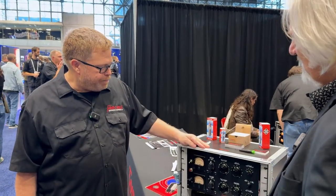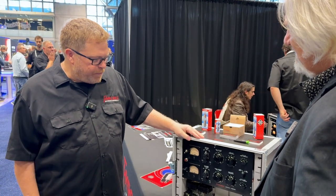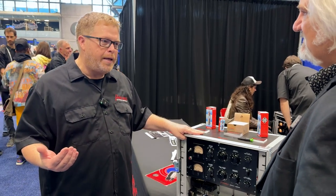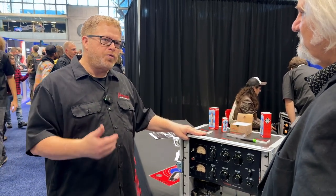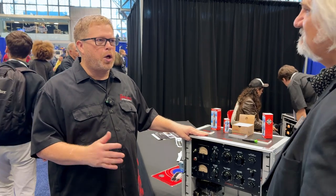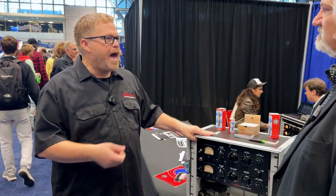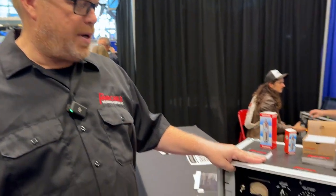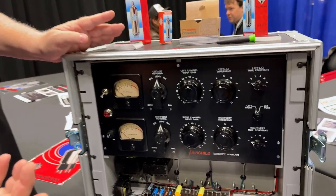We basically found out I was originally going to build them as Telefunken, and then we got the green light. Avid was very kind to say we could coexist — they have a plug-in license for Fairchild, so that was the one hurdle to get over. They were really kind to us and said, as long as you're doing analog circuits, you've got a green light.